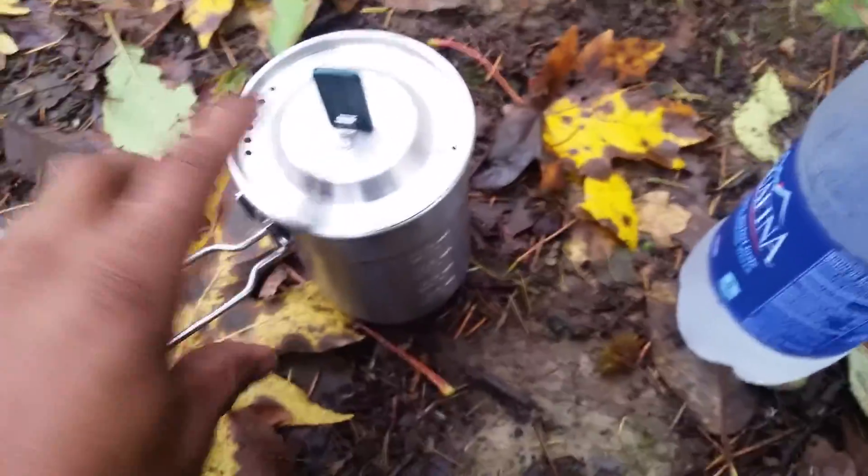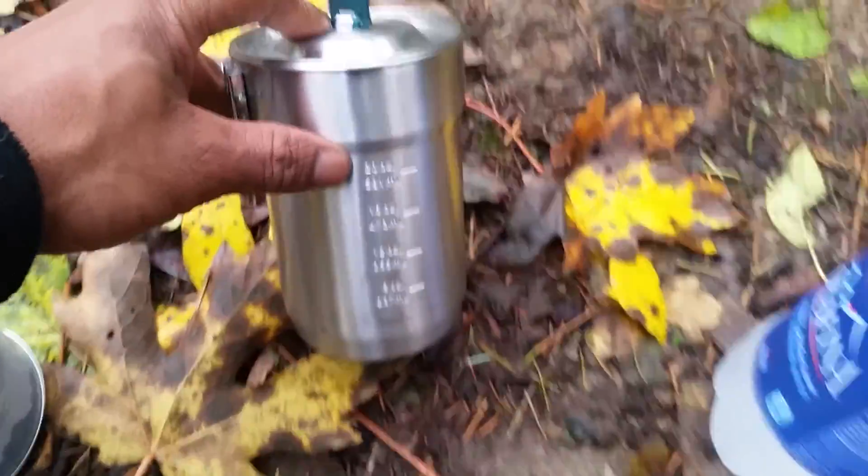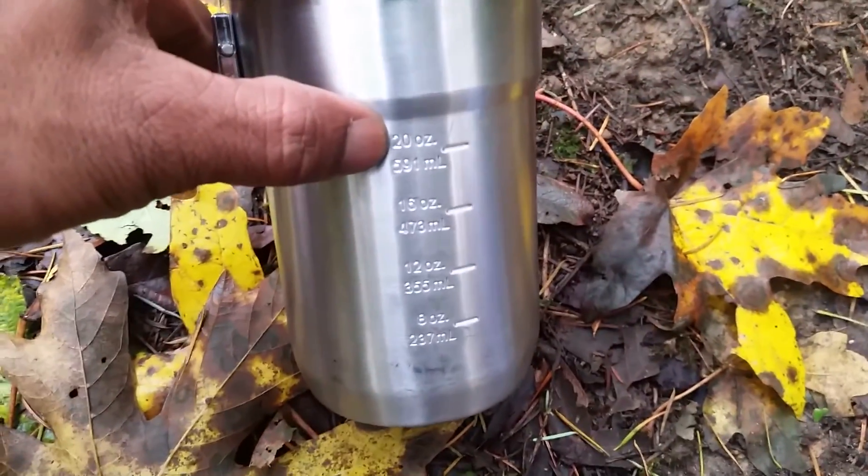Back to this — I've got my little container here. I'm going to go ahead and fill it up to the 20-ounce mark right there, which is two and a half cups.